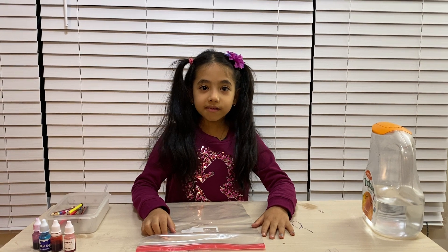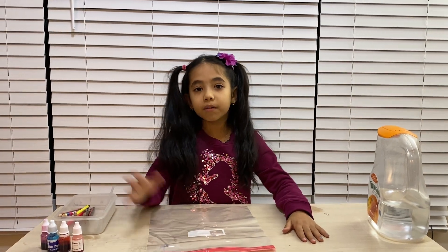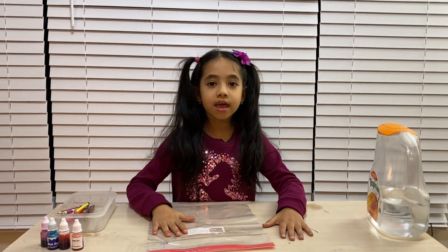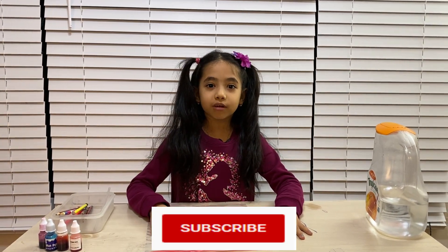Hey guys, welcome back to my YouTube channel! Today I'm going to be doing a science experiment about the Ziploc bag — poking in some pencils and we'll see how much it contains. If you haven't subscribed yet, please subscribe on that red button.